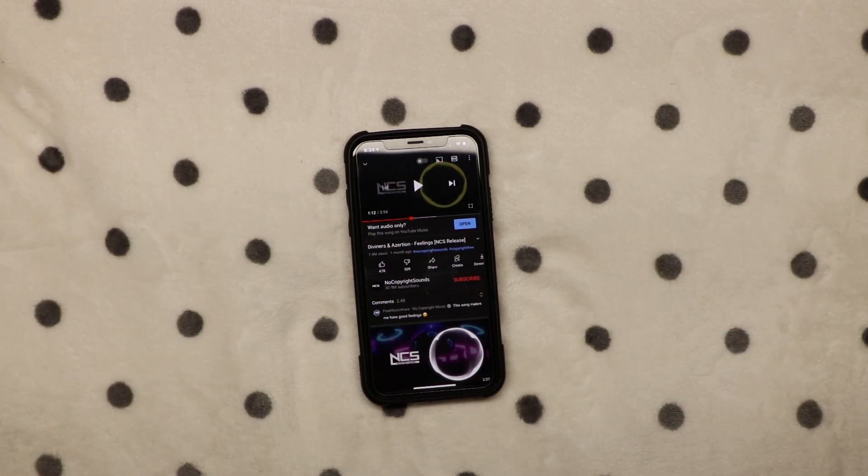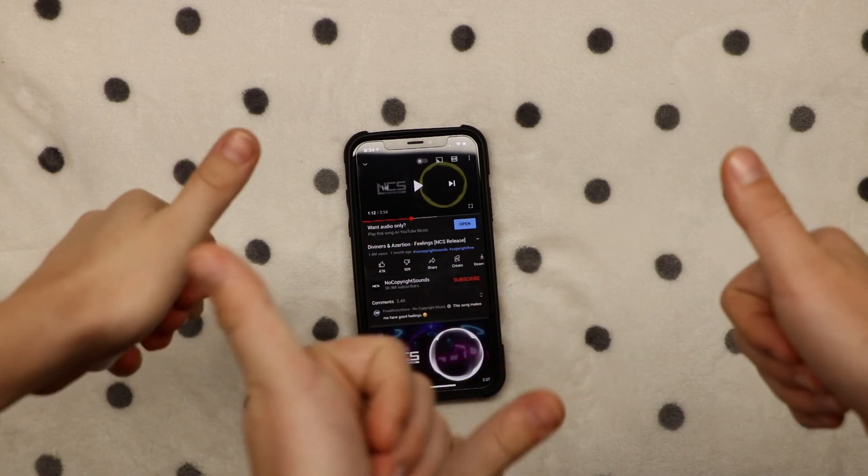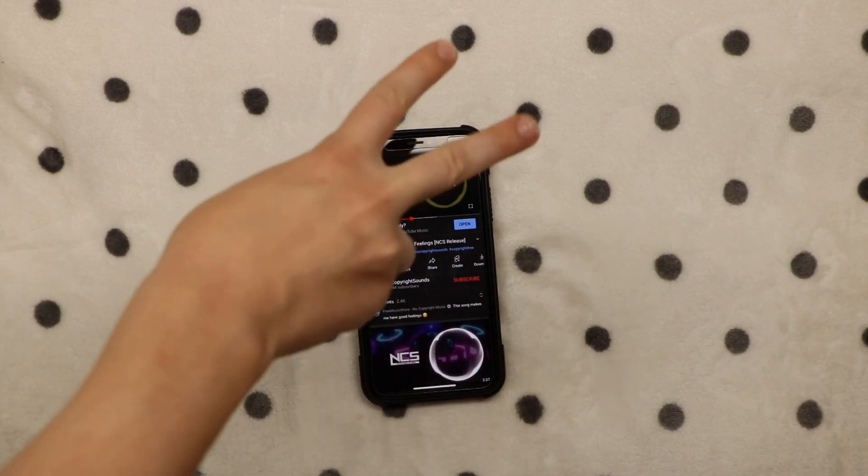So that was it for the AirPods Gen 2 unboxing in comparison to the i9000s. If you liked this video, make sure to leave a like and subscribe. And we'll see you in the next video. Peace.